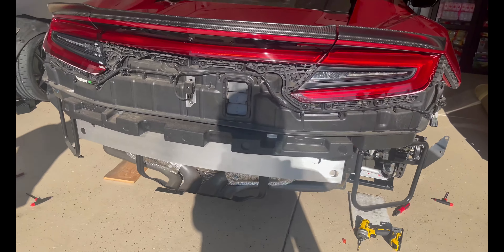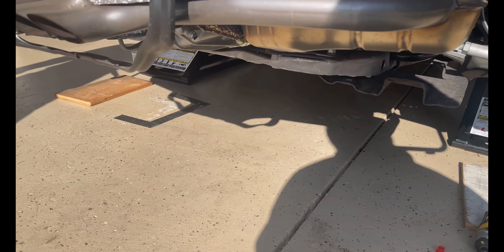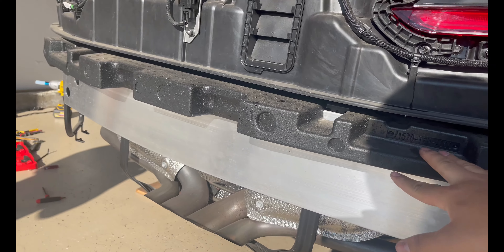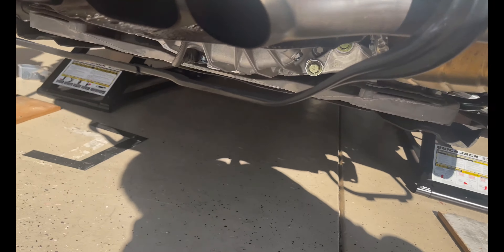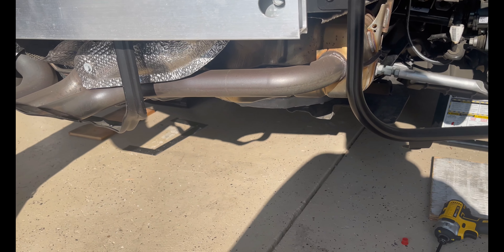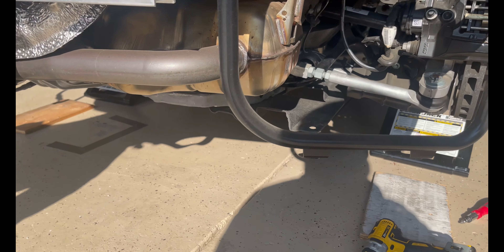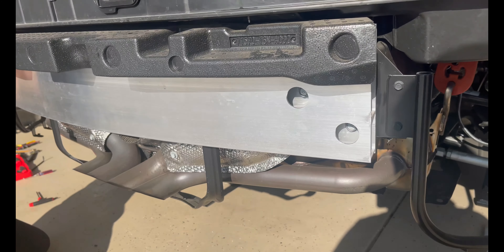Now that we have the whole rear bumper off, we're going to start taking out the exhaust. All bolt-ons — we have to take the crash bar and bash bar out next, and after that we'll take out the exhaust. It's basically all full bolt-ons so it should be pretty simple to install, but I can see that some muffler is pretty big. We'll get back to you once we take off the bash bar.